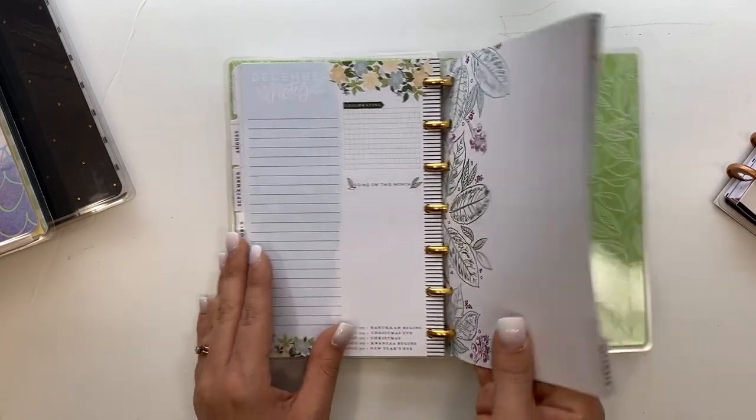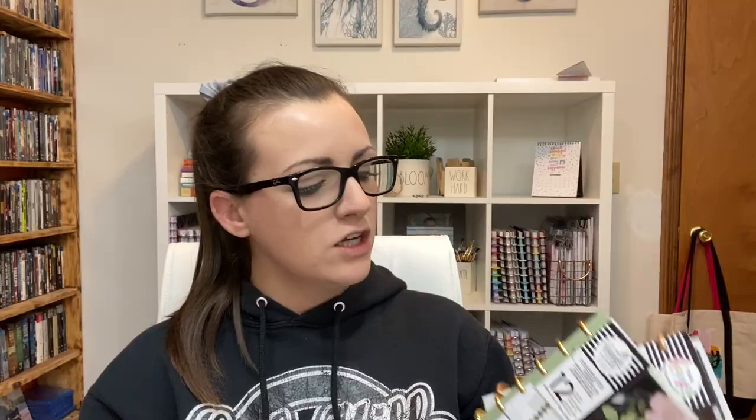Flip it to the back and you've got your note sheets and then the cover. Like I said, I will be frankenplanning the Homebody with the Boss Babe to customize it a bit more, combining certain aspects of both I like into one — that's the easiest thing to do.